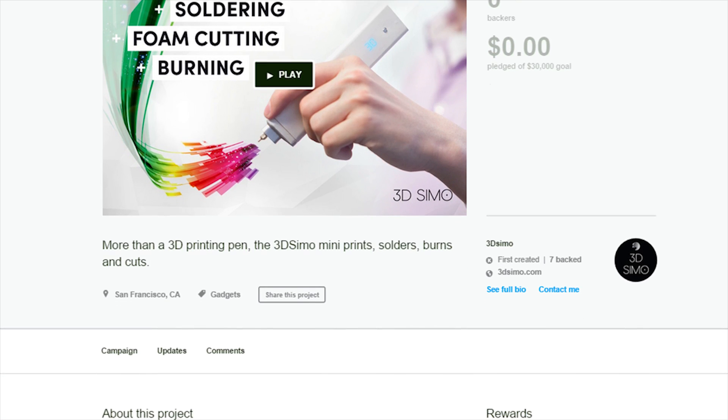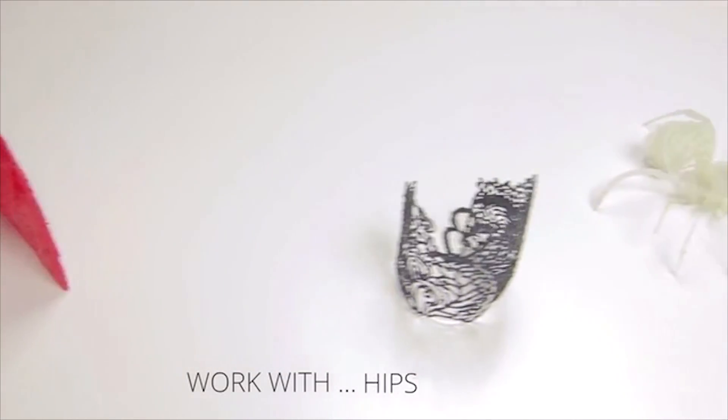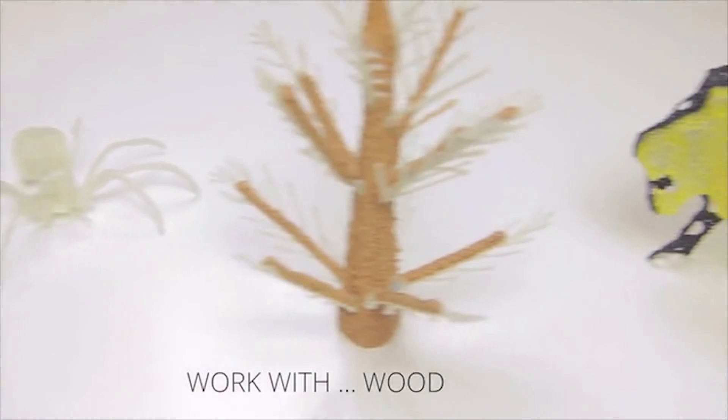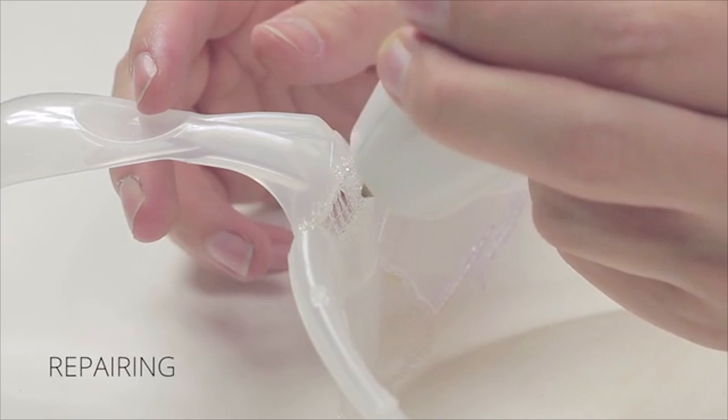But don't let the price deceive you — this pen is actually really capable as to what it can do. You can create jewellery products, accessories, decorations, artwork, toys, and a ton more. You can even fix broken plastic items you might have lying around.